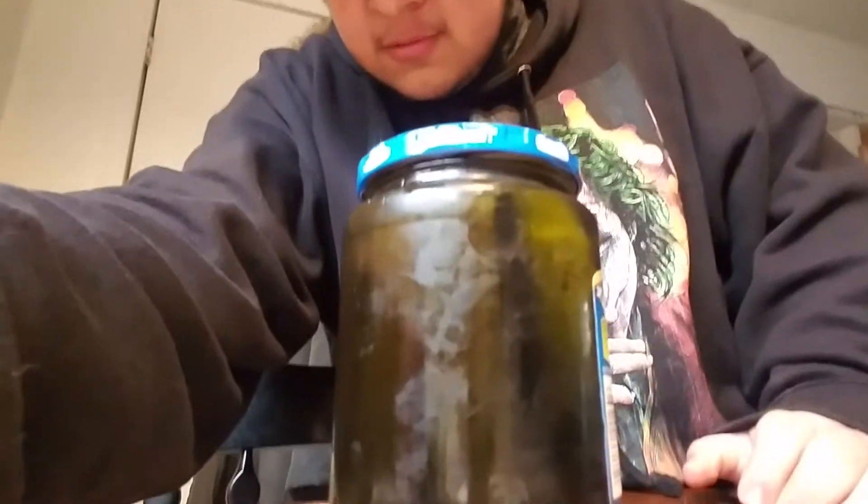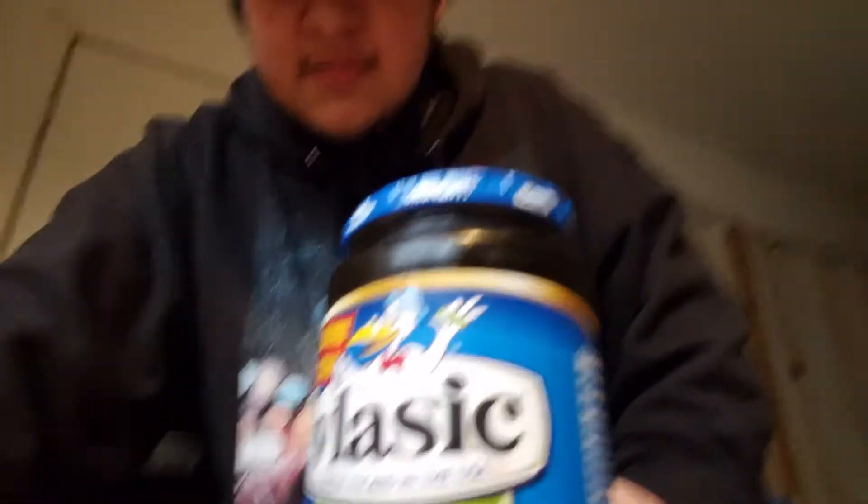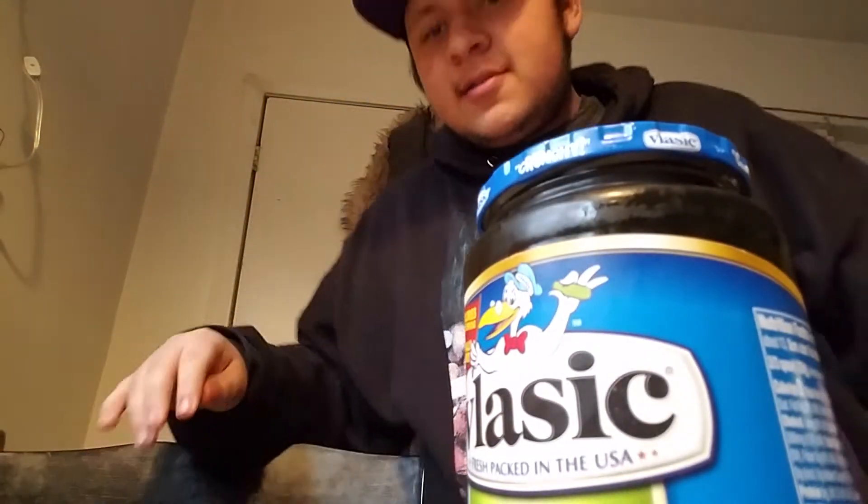So I pulled out the pickles from the fridge. It was going to be epic. So you may be looking at this jar of pickles right now and be like... Why is it black? It's black. This is why I wanted a cameraman. It's a really terrible angle, but it'll do.